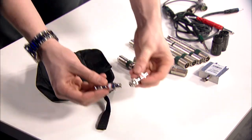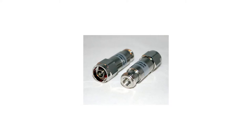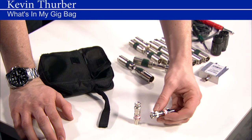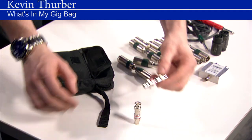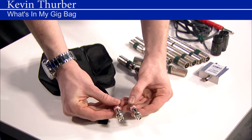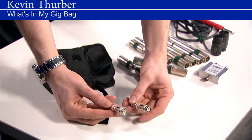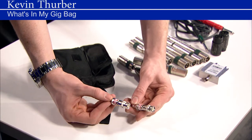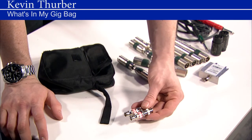I also have these two 10 dB RF attenuators. If you're in an environment with wireless microphones and it's really busy or your signal is really hot, there's not much you can do — sometimes you just run interference. With these you can hook up to both your antennas and just knock down the noise floor 10 dB, which can be a lifesaver. I rarely see anybody else or any companies carrying these, and they were easy to obtain, so I just grabbed a couple for myself.